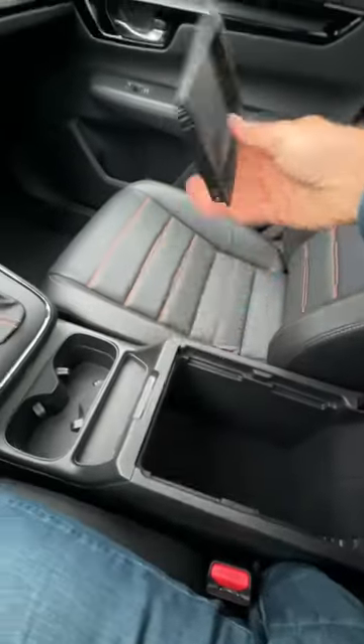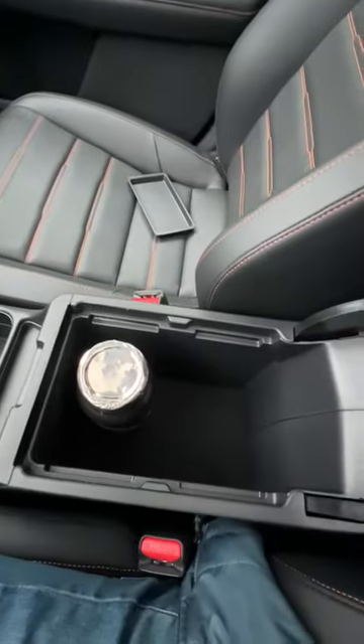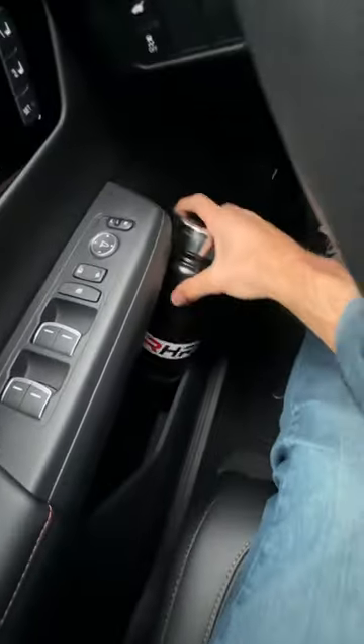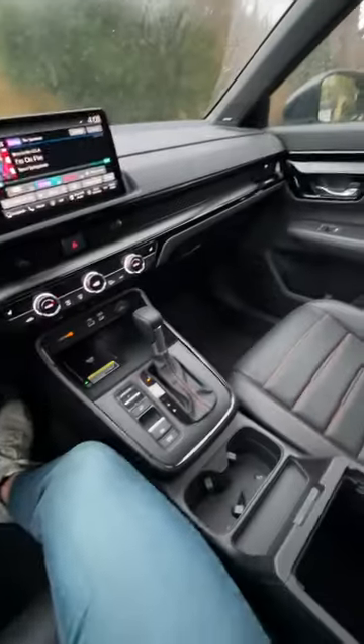We'll remove this piece — it fits, and there's space enough for two. Door pockets can fit it as well. So that's two spots up front. Let's go to the back.